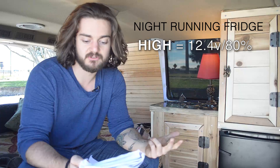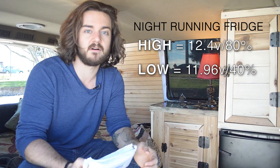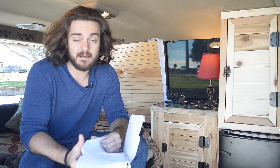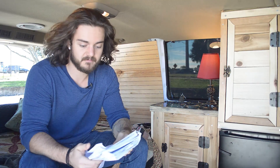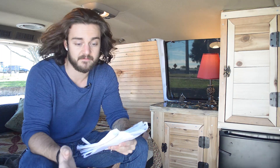So my highest rating was 12.4 volts at about 80 percent and my lowest was 11.96 at about 40 percent. I'm actually fairly surprised at how well this little 12-volt battery is doing. Things to consider are not opening the door, how late I park, how fully charged my battery is, and also how full the fridge is — based on my tests the fridge did better with a better voltage rating when it was full. In conclusion, my battery is doing really well; it's able to run this mini fridge from Walmart without dipping into any dangerous zones.